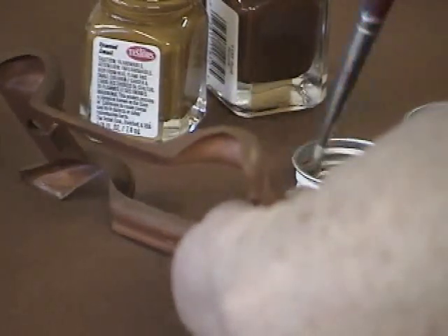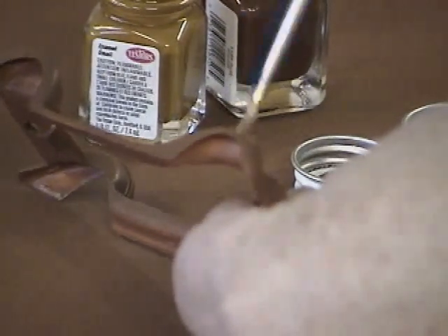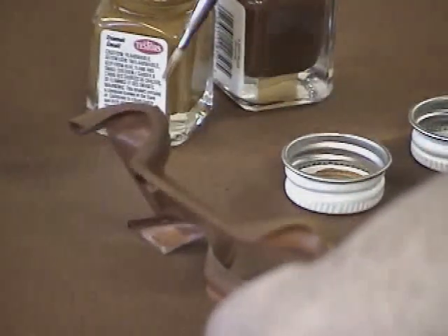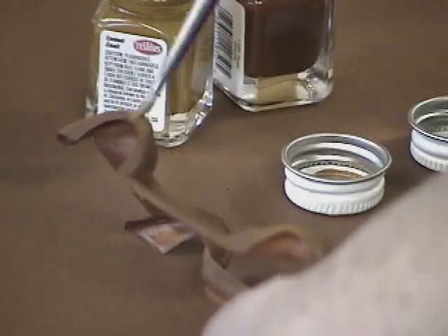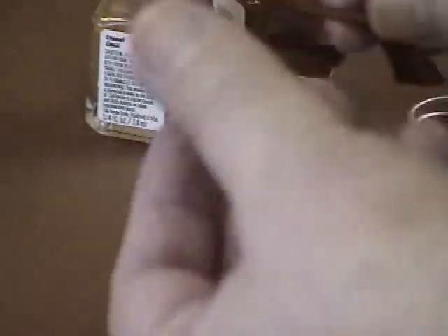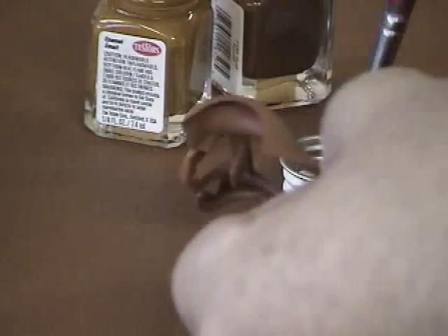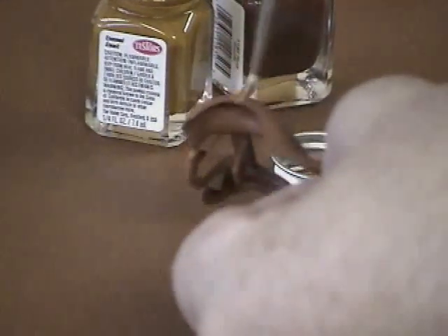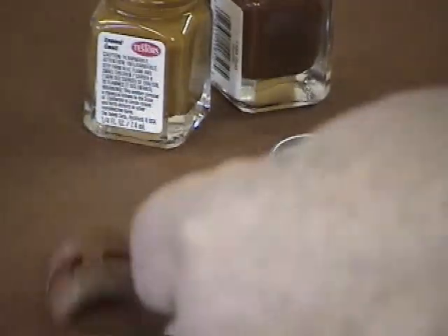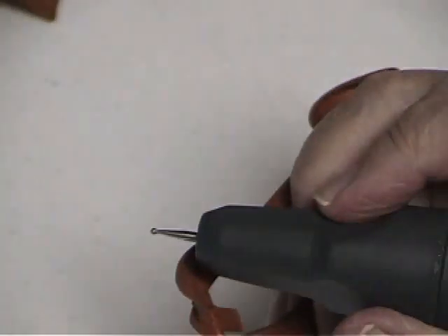I mix my paints in the caps of the bottle — I rarely stick a paintbrush down into a bottle full of paint. When you shake a bottle, there's plenty of paint in the cap for virtually all of our uses. I take my paintbrush and go back and forth between the roof brown and the rust, actually mixing the two in the cap of the paint.